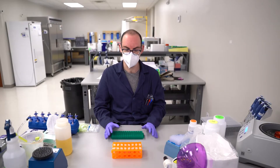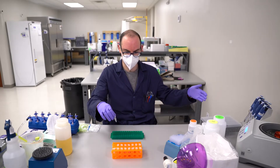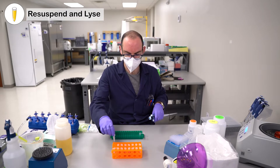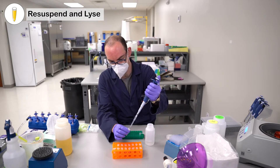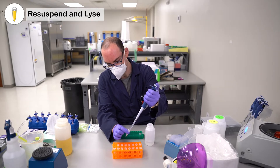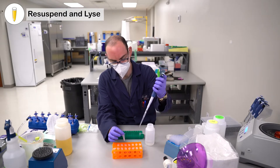To start this protocol, you need a bacterial pellet and all of the things provided in the kit. You start with your bacterial pellet and re-suspend it with Solution 1. Put in 175 microliters of Solution 1 with the bacterial pellet, then pipette mix it until it becomes a homogeneous solution.